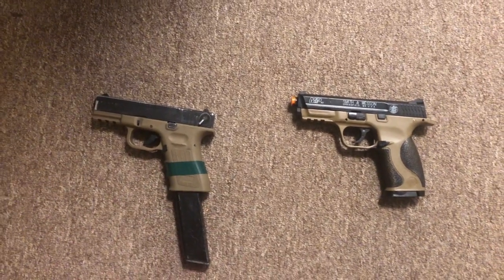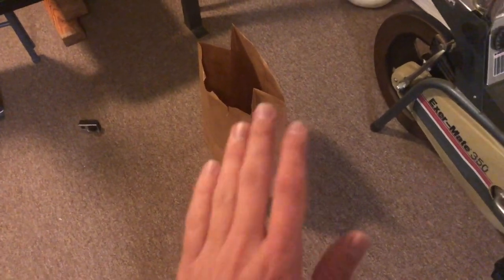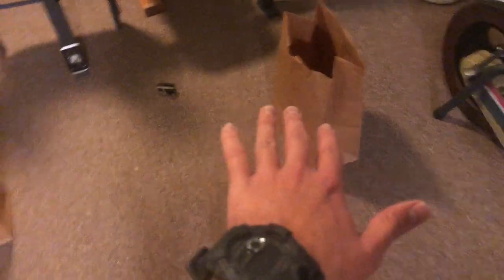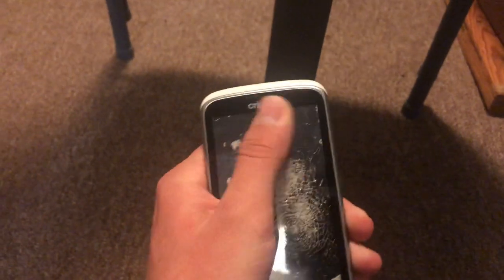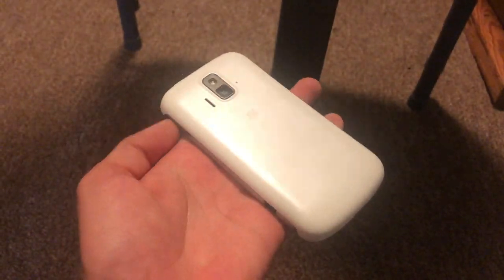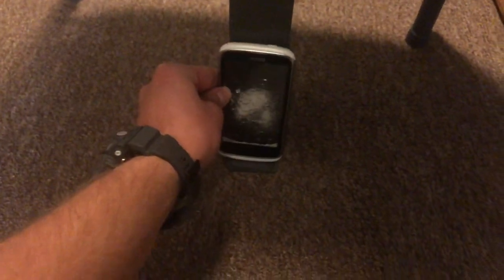So we're going to be comparing both these guns today. I've got these two bags here and I'm going to use them for some tests. I also found this old foam that looks like it's already been shot before, but there's room up here that hasn't been shot, so I'm going to shoot it a bit more and get some content out of it.